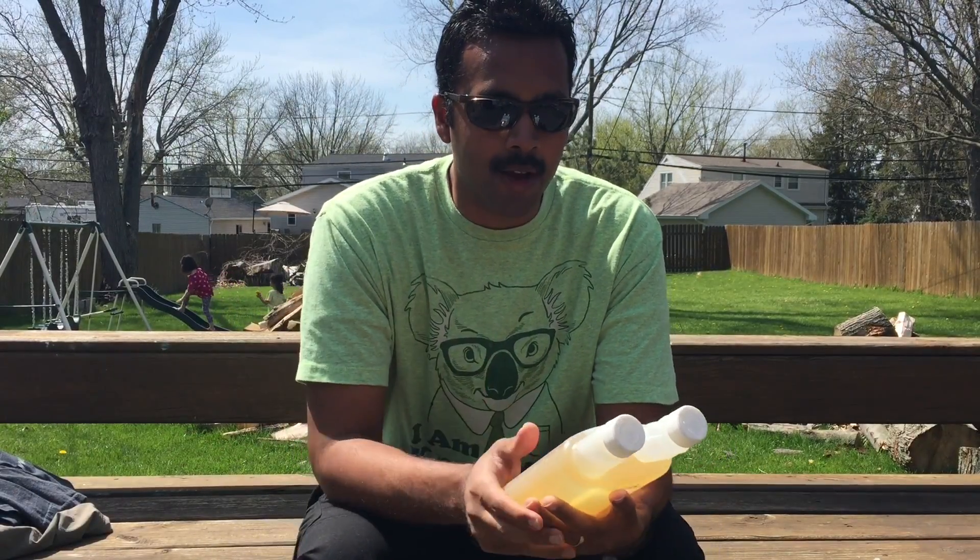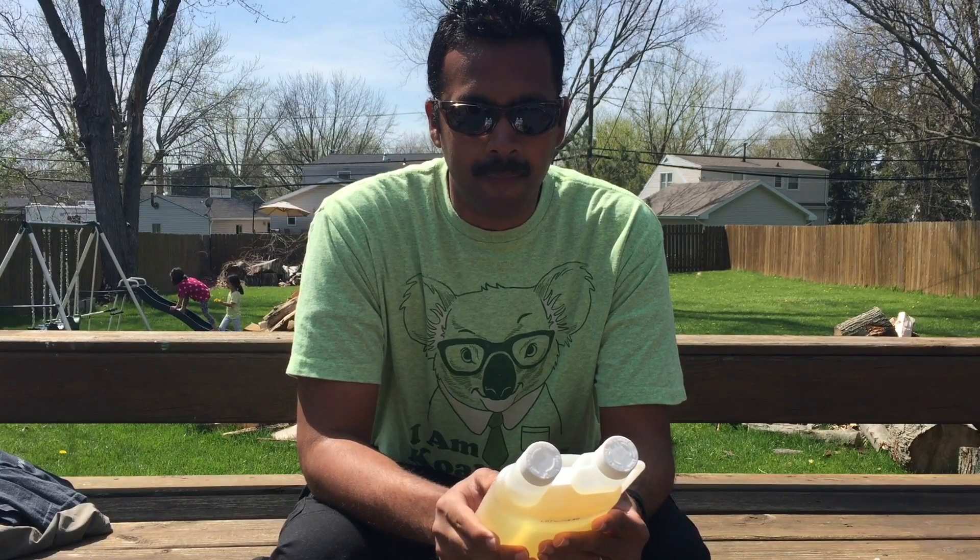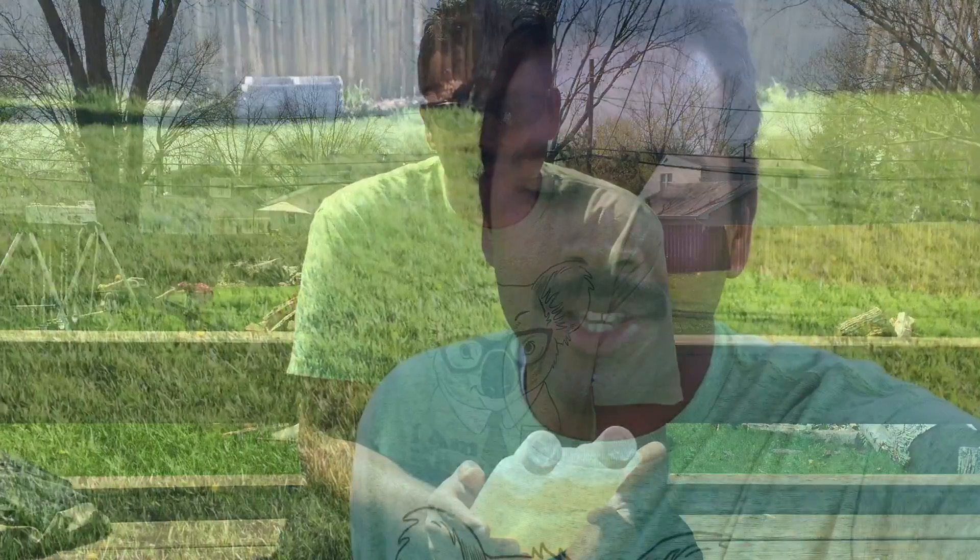As you can probably tell from the thumbnail, you probably already guessed that the product I'm talking about is permethrin. This stuff works really well at keeping creepy crawlies away — especially my number one target, ticks.